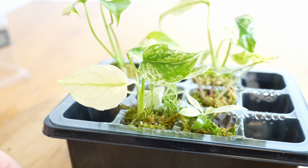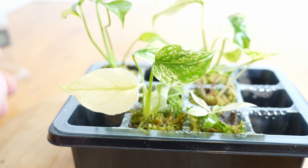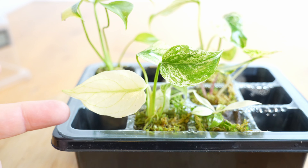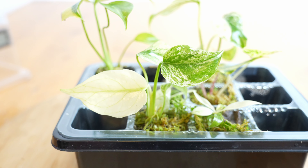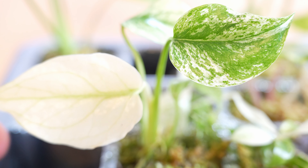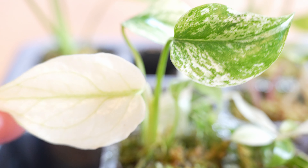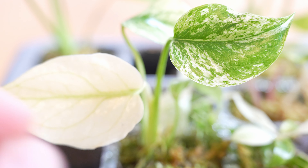Dann schauen wir uns die kleinen Schätzchen mal etwas aus der Nähe an. Ich habe die Haube jetzt mal abgenommen, damit man die Pflanzen ein bisschen besser sieht. Ganz hier vorne haben wir die erste White Monster. Das ist jetzt das letzte Blatt, was ihr hier sehen könnt, und ihr seht, das ist ziemlich weiß, aber man kann trotzdem die grünen Adern erkennen, die typisch sind für eine White Monster. Das Blatt ist noch relativ jung und glänzt auch noch richtig. Ich denke, die grünen Adern werden auch noch ein bisschen mehr rauskommen.